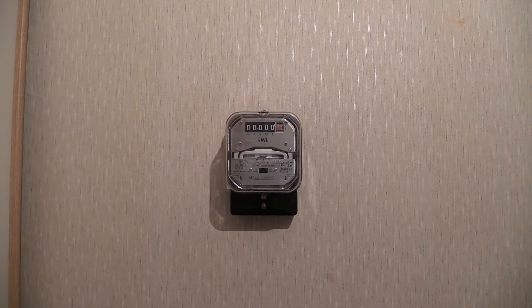Electricity meter Sangamo Western S200.31. What we're looking at here is another electricity meter made by Sangamo Western.